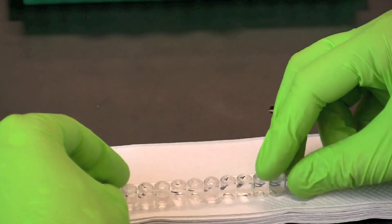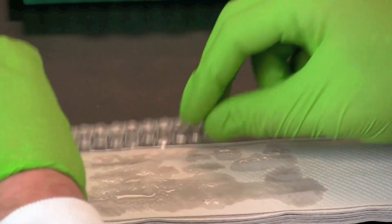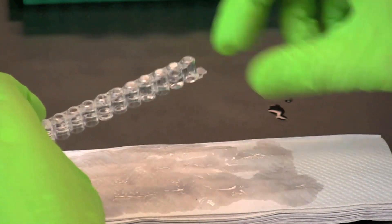Tip the microplate strip upside down onto a short stack of paper towels and gently tap the strip a few times to empty the wells of wash buffer.